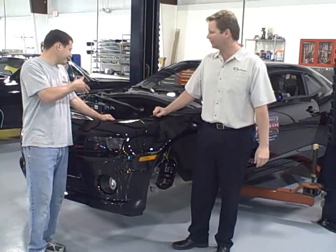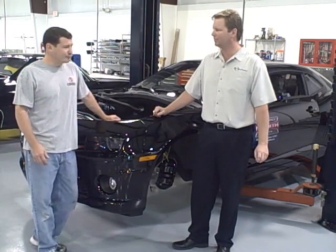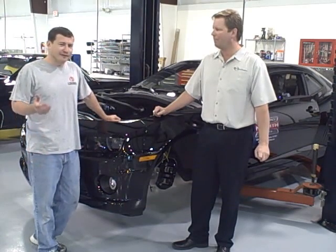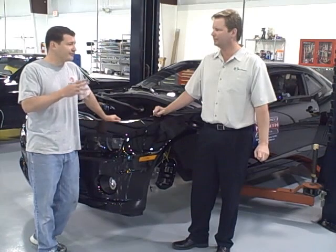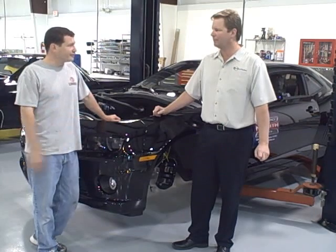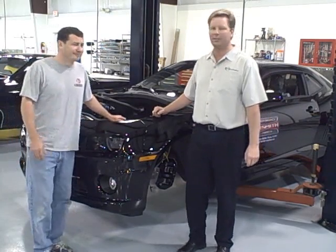So far we've got the engine cradle with the LS3 taken out of the car. We've got the LS3 removed out of the engine cradle. We've got our LS9s outfitted with the headers — it's all installed into the engine cradle. We're in the process now of putting all the accessories on the front, getting everything in order to get it put back in the car.